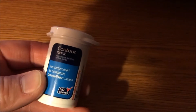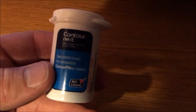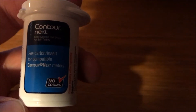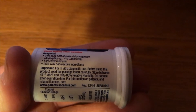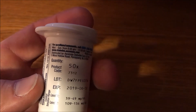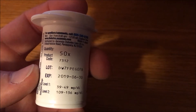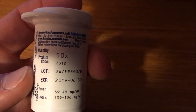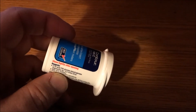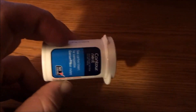In case you haven't seen it yet, this is the new Contour Next bottle since Bayer doesn't have it anymore. You can see there's no Bayer logo there anymore — it's been removed. Somewhere in here it says Ascensia Diabetes Care. So there it is. The updated ones have finally come into circulation.